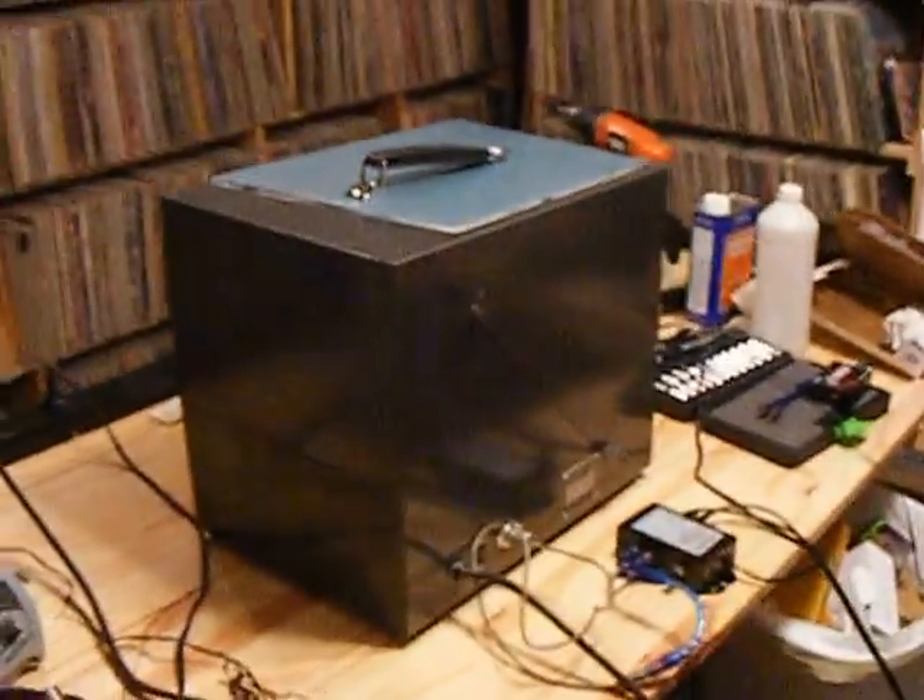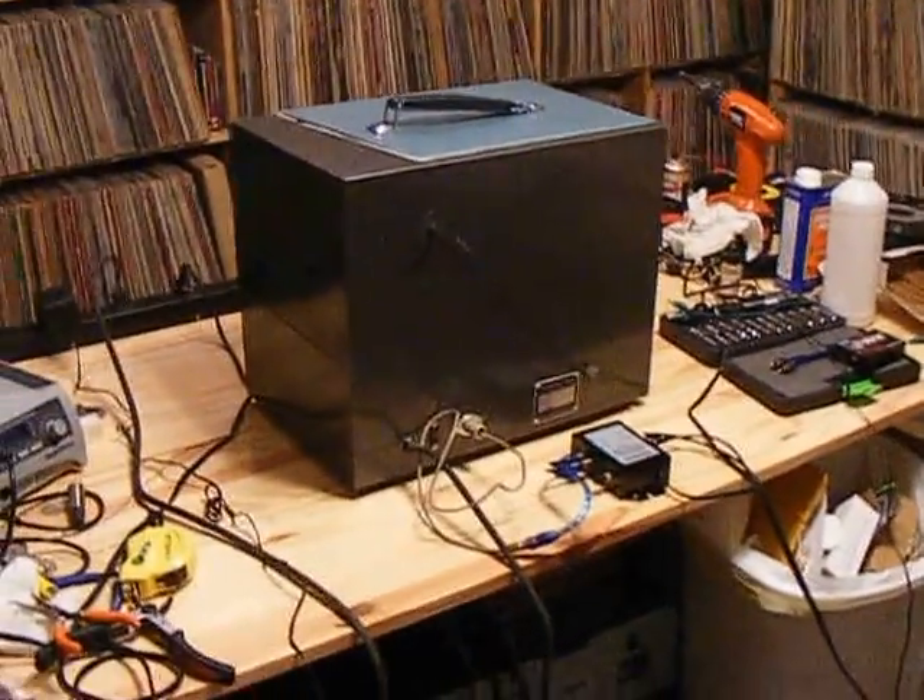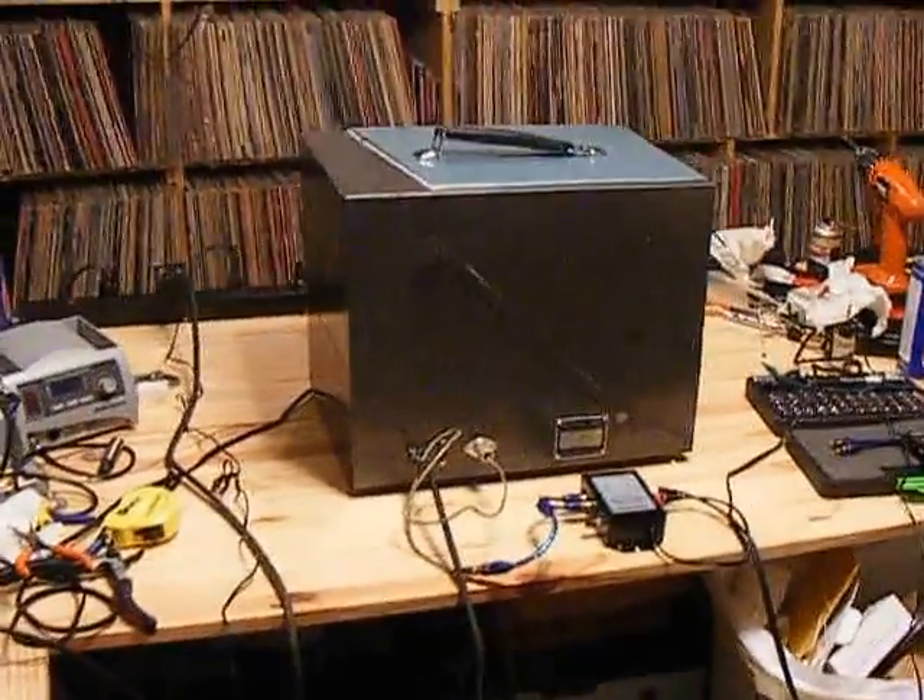It has a few scratches on it, but for as old as this machine is, see the shine on it? It's in really good shape.